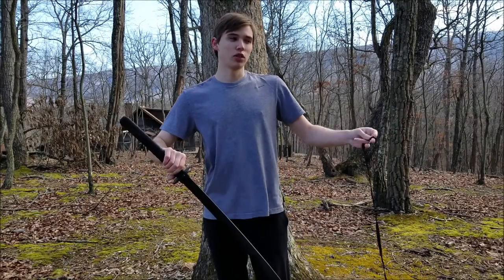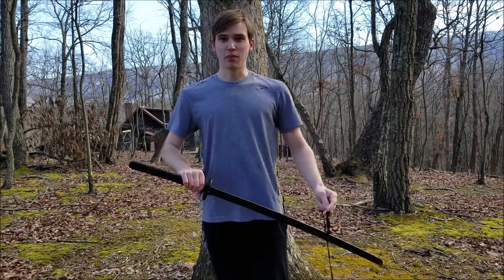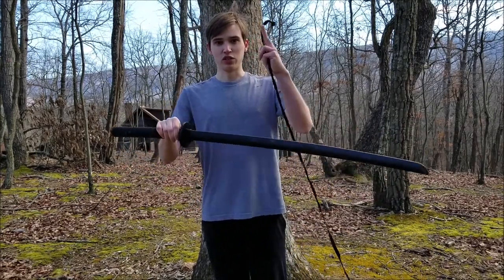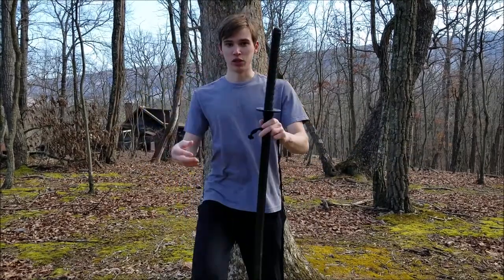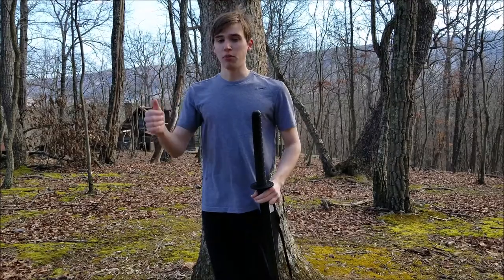While that skit was for fun in the beginning, I did skip a very important step, which is to tie your sageo — the cord — onto your sword, and then onto your ankle, so that after you climb up, you can retrieve it.